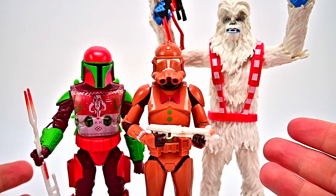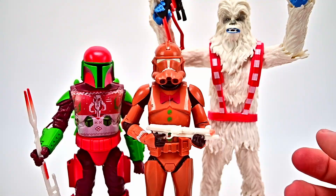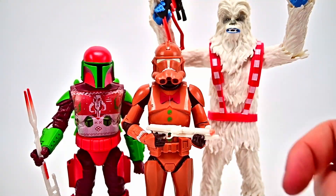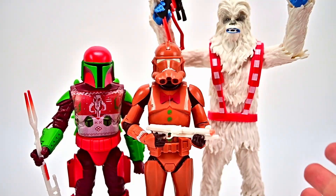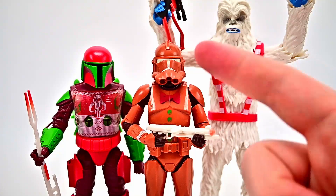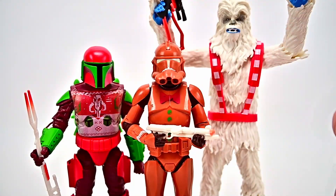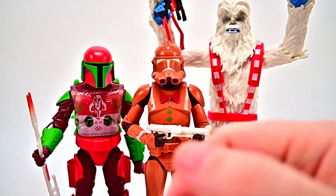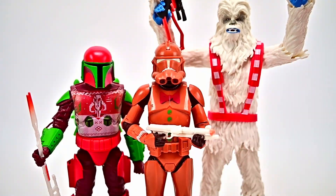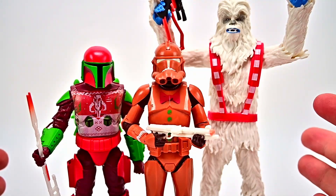That's going to be it for the Star Wars Black Series Holiday figures for 2022 — the Gingerbread Clone Trooper, the Holiday Mandalorian Warrior, and the Yeti Wookiee. All three are pretty cool. We were hoping to get more, but some we decided not to get and the Walmart Scout Trooper got canceled. I really like the Gingerbread Clone Trooper and the Yeti Wookiee. The Mandalorian Warrior is just okay — I just like the colors. Overall they're pretty decent and fun things to put on display during the holidays.